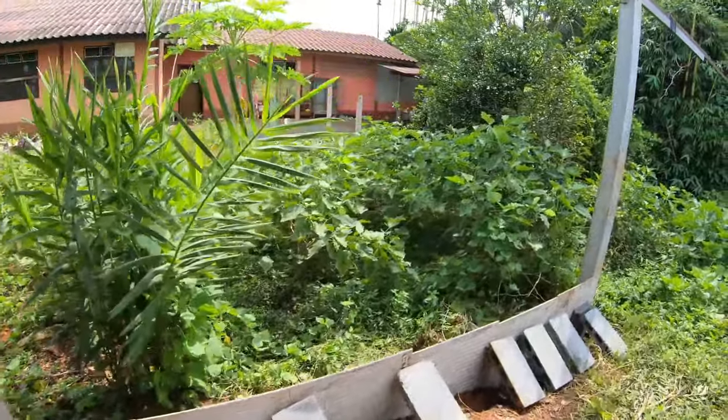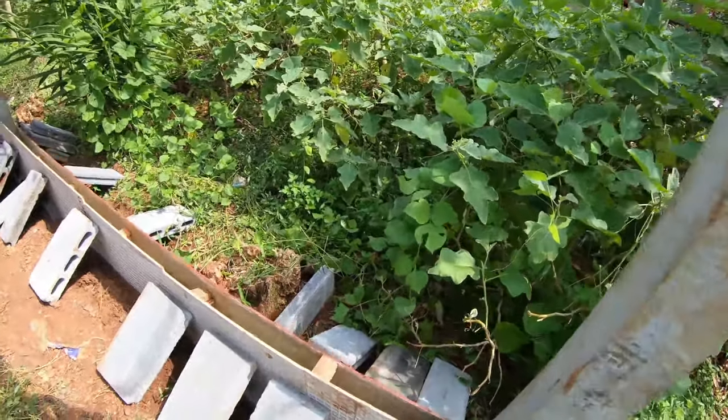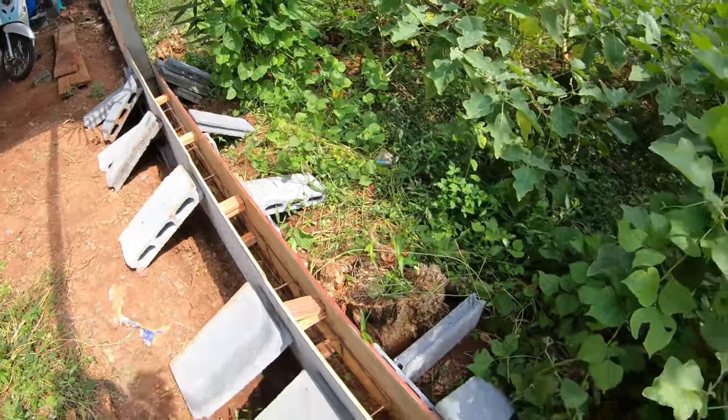And there's the beam. As you can see I've used tiles for the inner shuttering and there's cement board on the outer shuttering there, and I've used the blocks just to hold them in place.